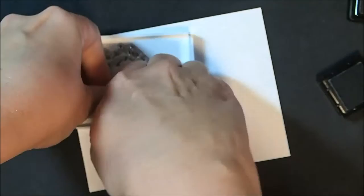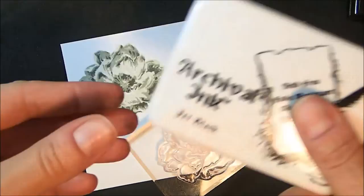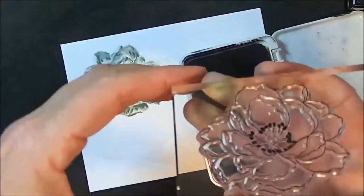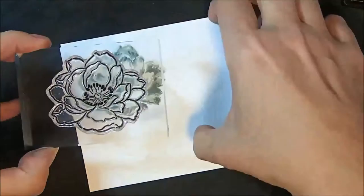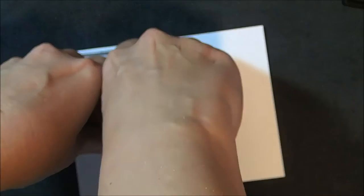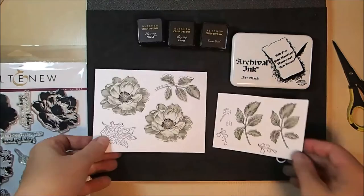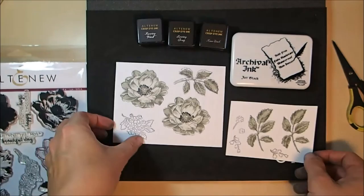The third layer is moon rock in the ink set, and here you can see how the layers are coming together to create this really detailed floral image. For the outline I actually didn't use the fourth color in the Altenew inks — I went with jet black archival ink. The reason I did that was because the inspiration challenge involved black and gray, so I wanted some black in my flowers. I also knew I was going to add crackle paint on top, and archival ink is waterproof, so it would resist the crackle paint and give a nice crisp outline.